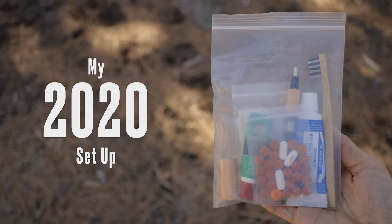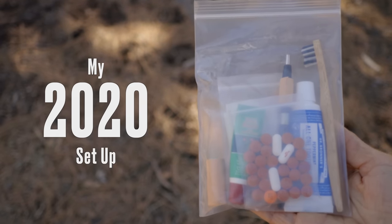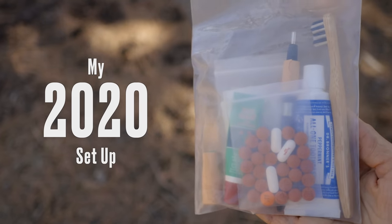I used to be a hardcore minimalist when it came to what I carried inside of my diddy bag on long-distance hikes. Pretty much the bare essentials of what I would need as far as toiletries and electronics — maybe a little ibuprofen, maybe a small repair kit, definitely a toothbrush, and some extra batteries for my camera.